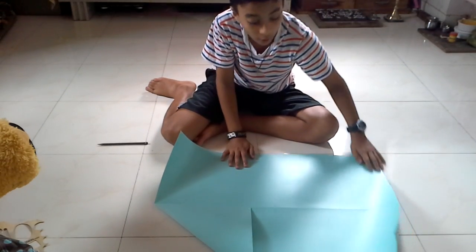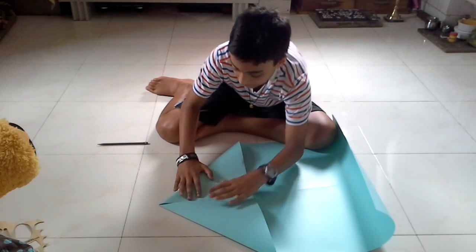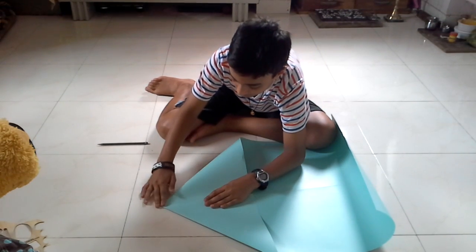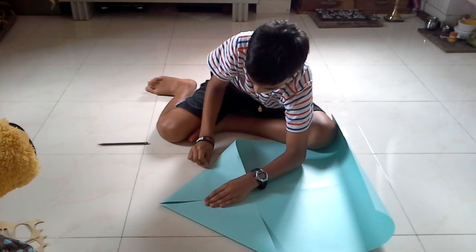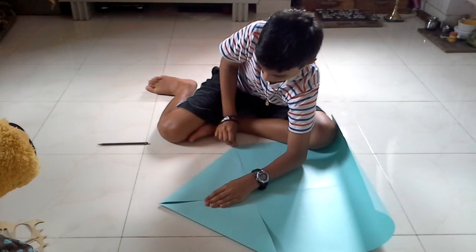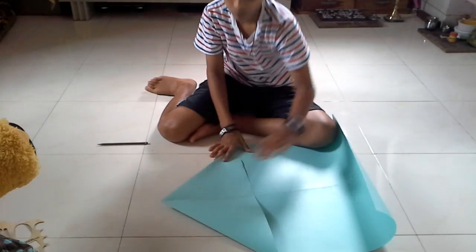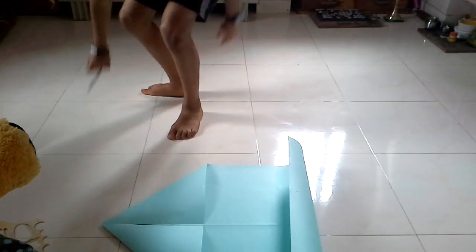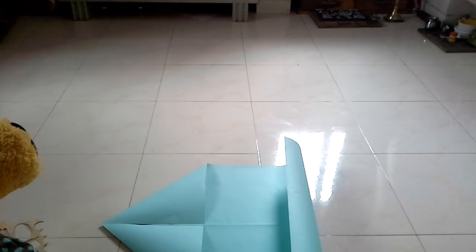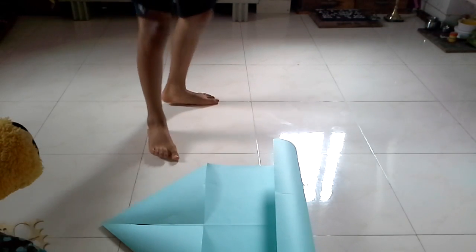This paper won't stay down — no, it'll stay down. Actually, it'll always stay. Do the same thing on the other side. Now you should have something like this. You don't have to have green paper or anything, you can have any kind of paper.